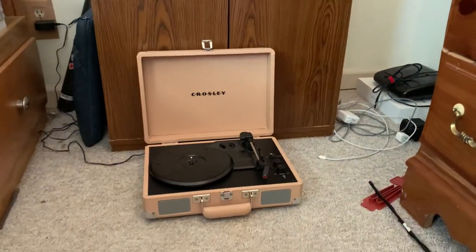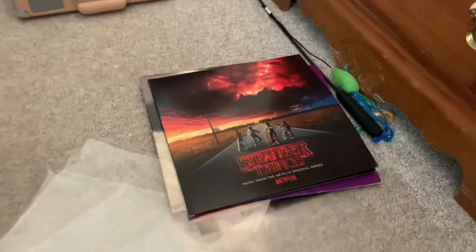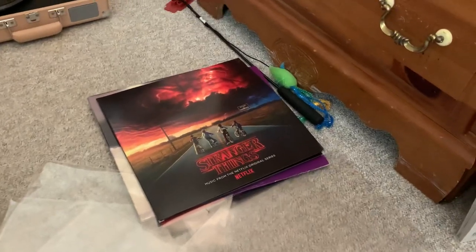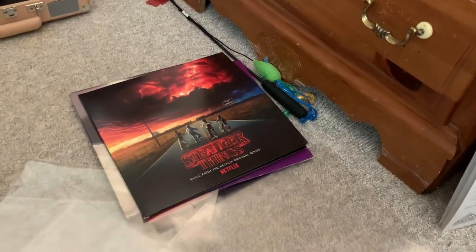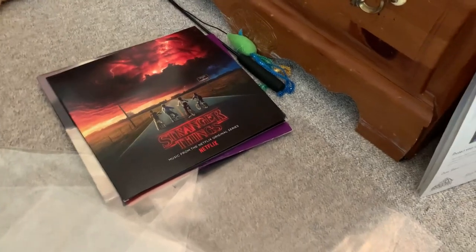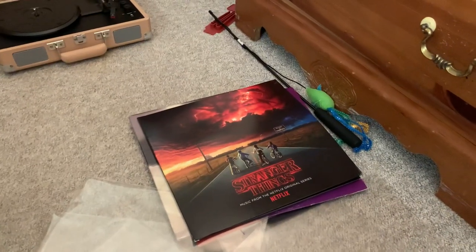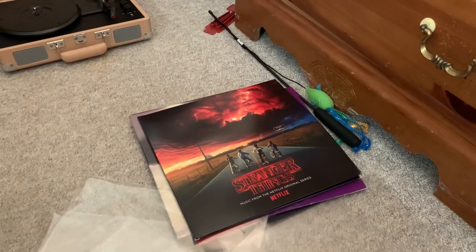And that's a look at my Crosley Cruiser Plus record player and my vinyl record collection so far. I do plan to get more records in the future, and somewhere down the road, once I get some more records, I'll probably do a final record update or something. But that's all I have to show for this video. Thank you all for watching — this is Brandon's Movie Corner signing off.